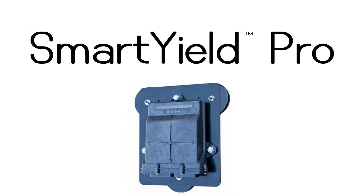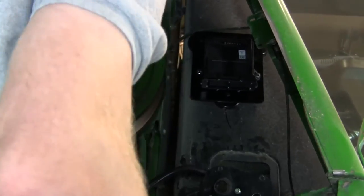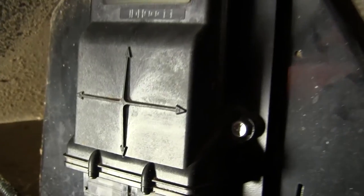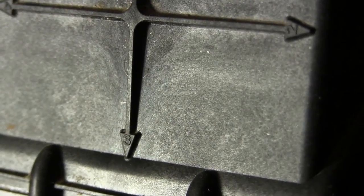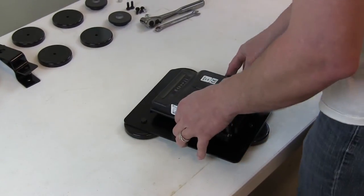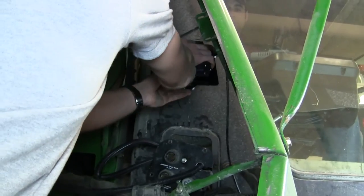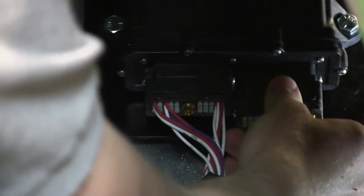The final piece of hardware to install is the SmartYield node. The node can be installed any place where it will not interfere with normal machine operation. Additionally, the node must be mounted perpendicular to the machine and with the direction arrow pointing to the ground. This must be done to ensure the internal tilt sensor works correctly. As you can see here, installing the node on the bracket is simple, and once it is attached to the bracket, you can mount it and attach the SmartYield Pro cabling. From here, you can finish the remaining cabling required to install the system.